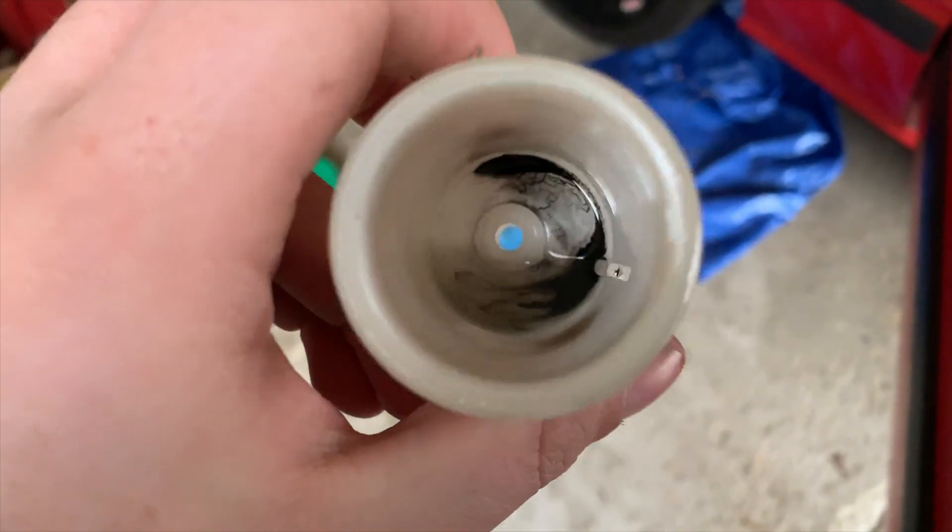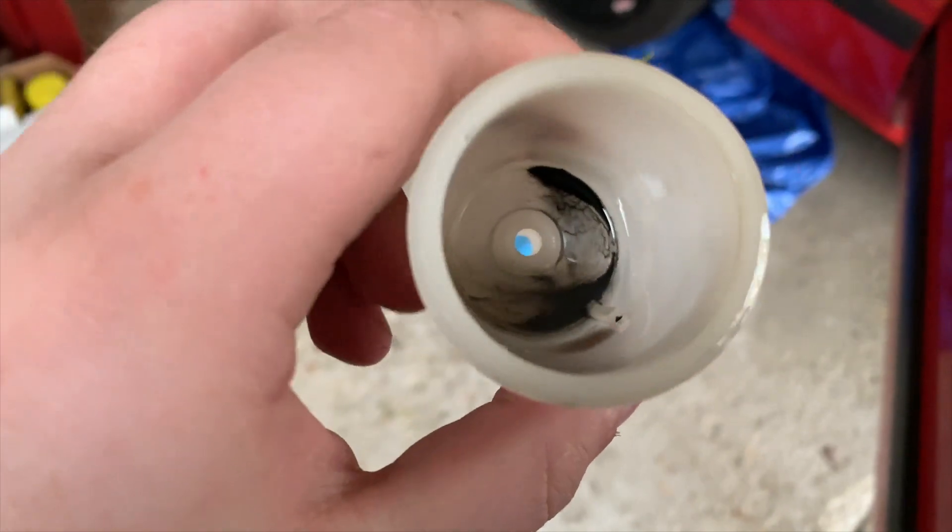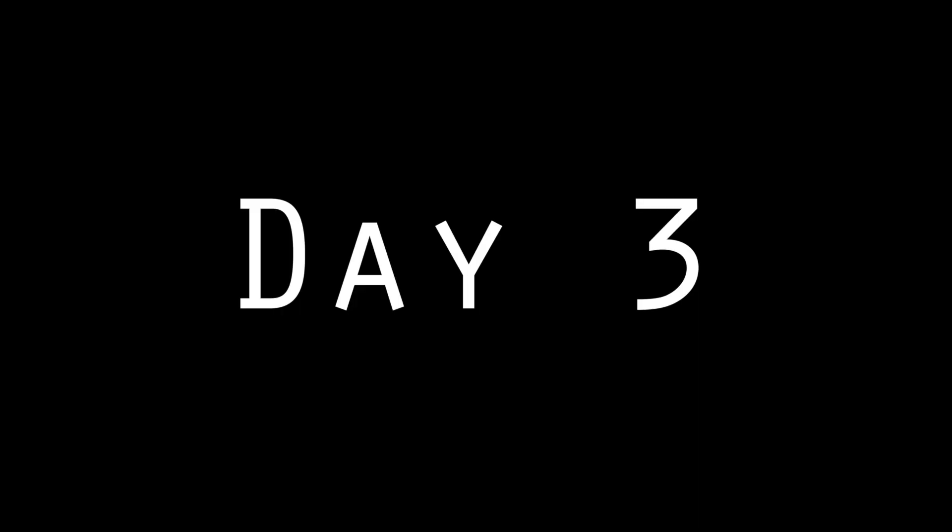That was the most aggravating thing to get out ever, but I think we should be good from here on out. With the new clutch master and slave cylinder and clutch line in the car, I finally started it up — and it still lost pressure.